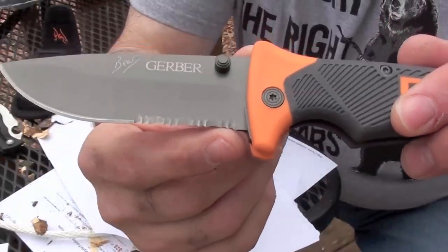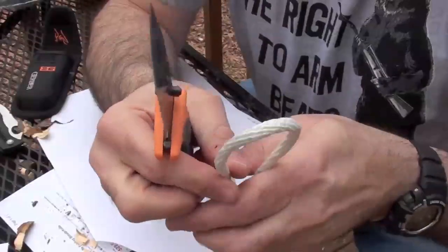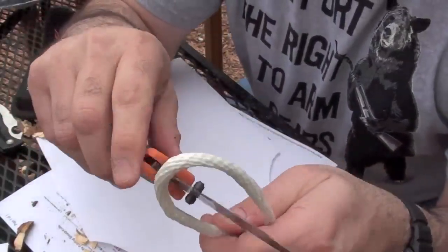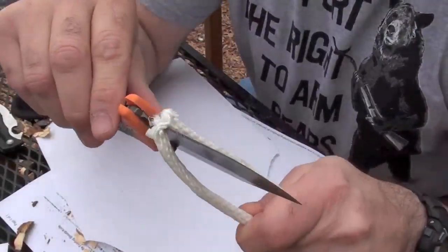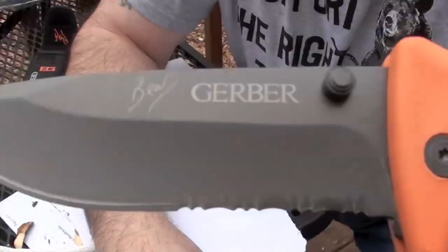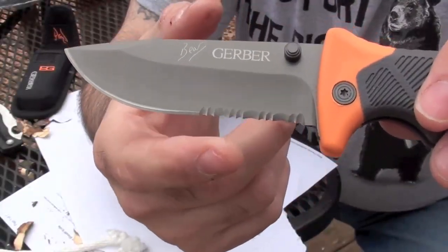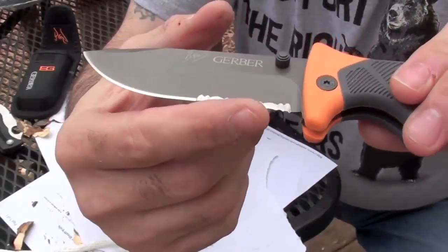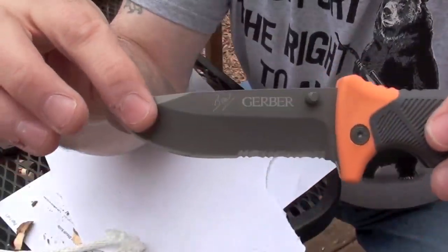I'm glad that they didn't make the serrations come as deep with the points, because it didn't seem to grab as much. You know how sometimes when you try to cut, it sort of snags and makes it really hard for the rope to cut? They made the serrations shallow, which makes it so it doesn't grab quite as much and does a better job of cutting the rope. I do like that design choice.